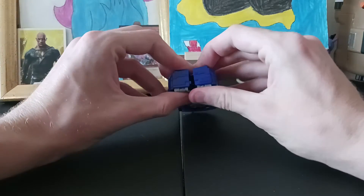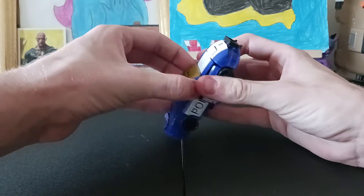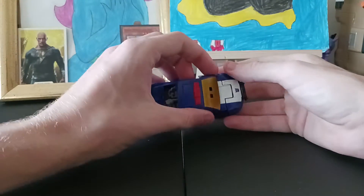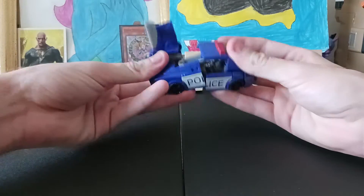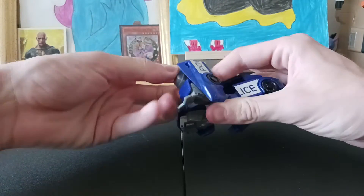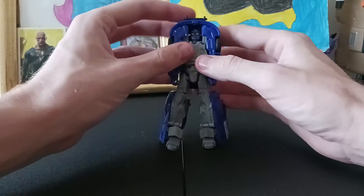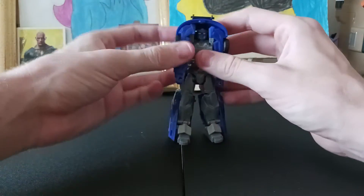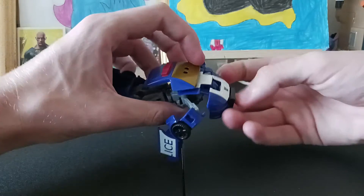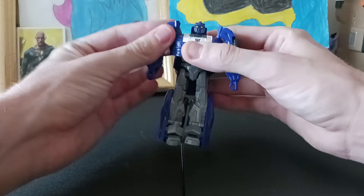Alright, starting the transformation. Need to fold out the legs first — god damn it. Then work on the arms, bop-a-dee the arms out like this. Then fold this part here, then bring out the legs and position them like that. Then stand, Barricade, stand. Then this part here — this is awesome. And then the hood — be easy with this hood, by the way. You slide it out because that piece is thin as hell. Bop-a-dee, boop-a-dee — and there you go.